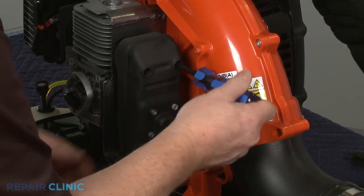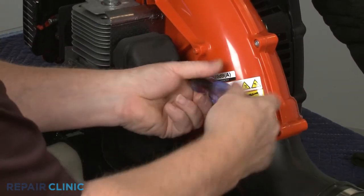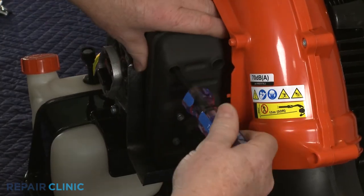Using a T30 Torx bit, unthread the two mounting bolts to release the muffler assembly. You can now remove the old heat shield.